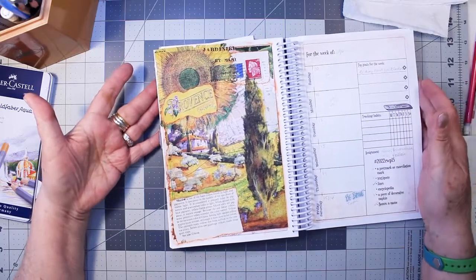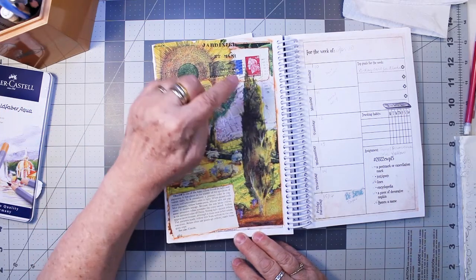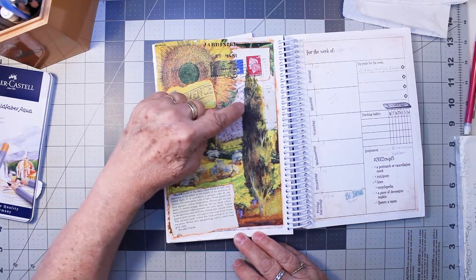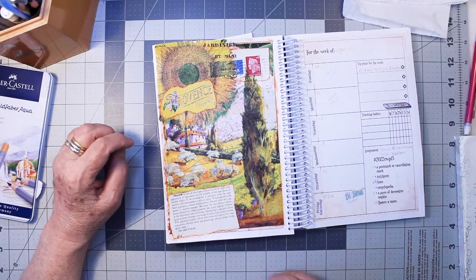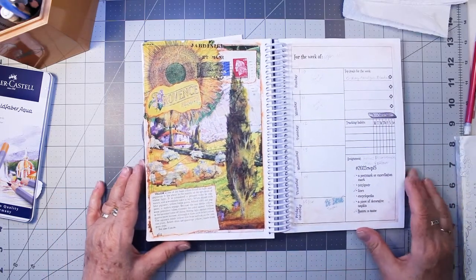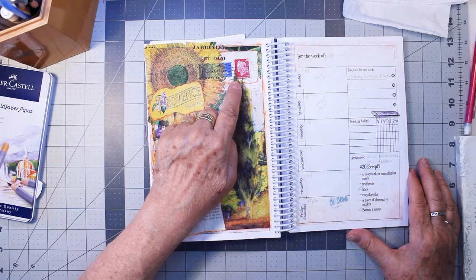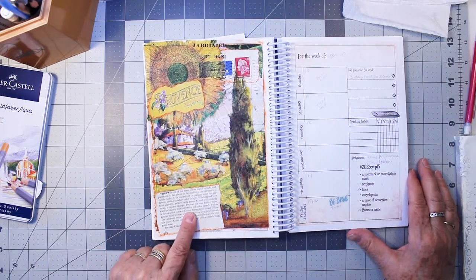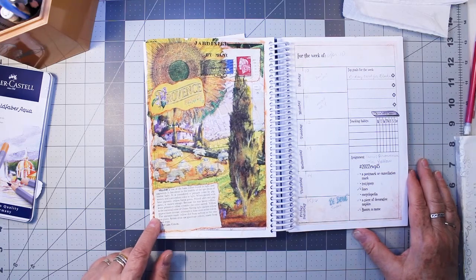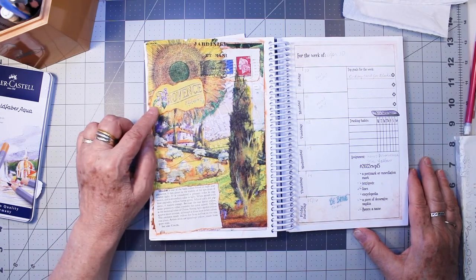My collage is finished. I like how the orange just makes it such a bright, shiny day. I added my Winsor & Newton watercolors to bring the tree up past the edge of the napkin and up into the postmark. I like how I can see the French map underneath the napkin. My theme is Provence, my color is yellow, and I have a postmark cancellation, a text, lines going around everything, encyclopedia, a piece of decorative napkin — two different napkins — and the bonus is a name: Provence.